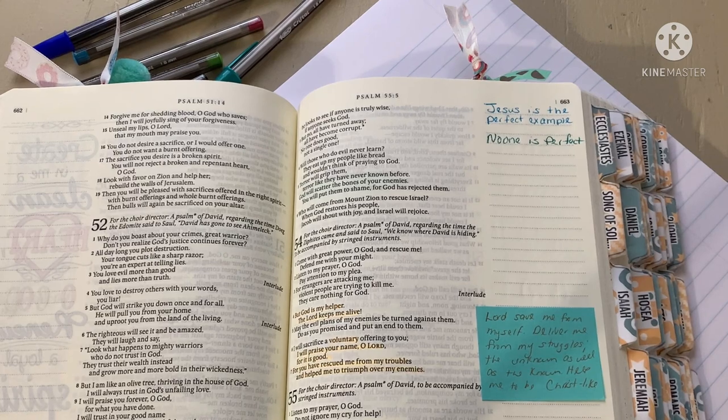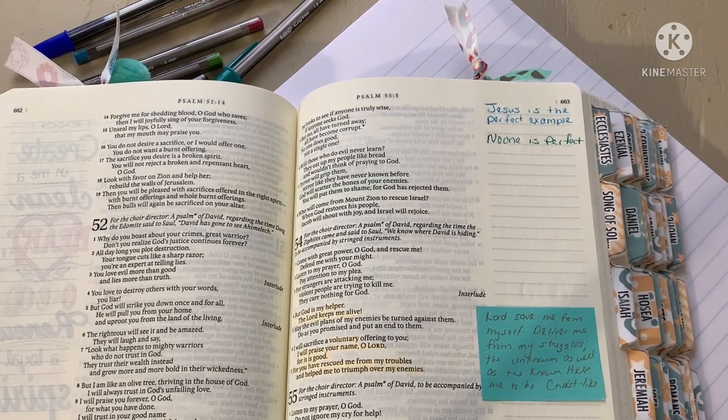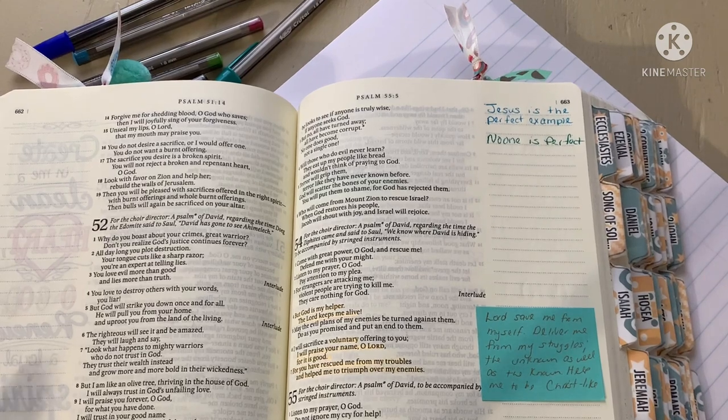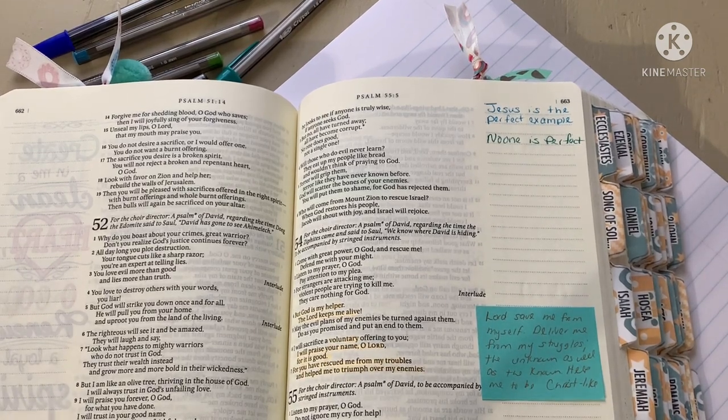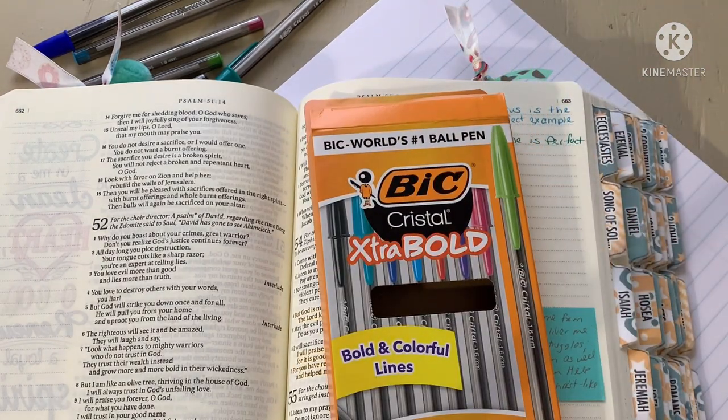There you go, that's my review. So far I am loving them and I'm glad I got them — only two bucks for eight colors. I got them from Dollar General or Family Dollar, but I've also seen them at Walmart for maybe just 50 cents more. Really good price. If you like bold, if you like big, you definitely want to try these BICs. Comment below if you've ever tried them. I love you guys, God bless, take care, bye.